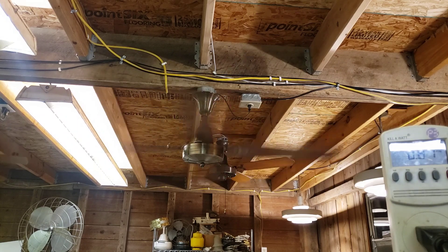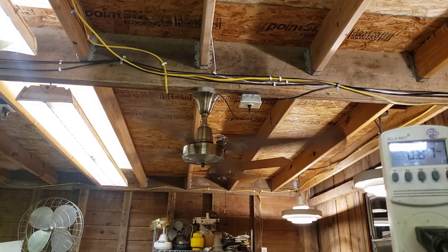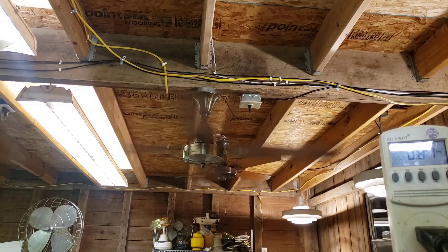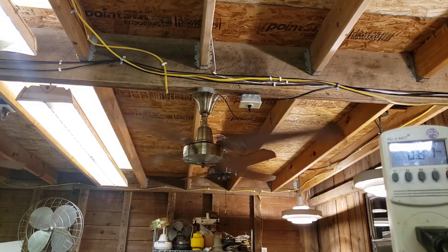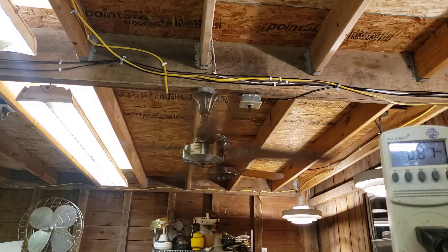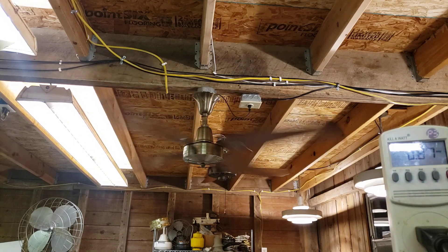It might just be a different motor — and we know for a fact it is a different motor. One is iron, one is aluminum. One is Union, one is Evergo — like Gold Line. So 9,000 versus the other one which was like 8,100.